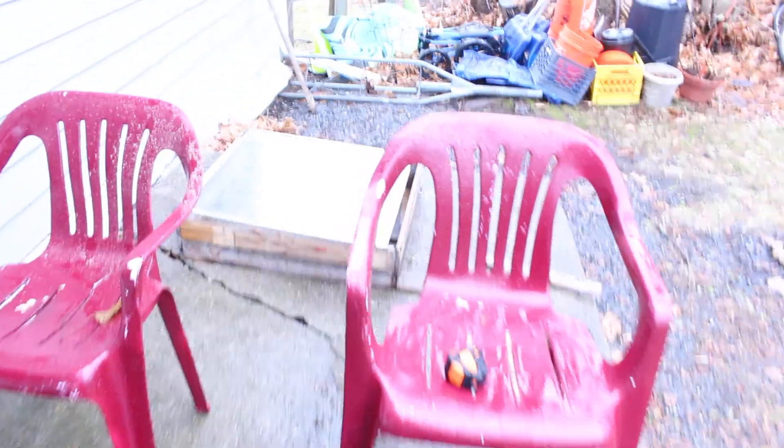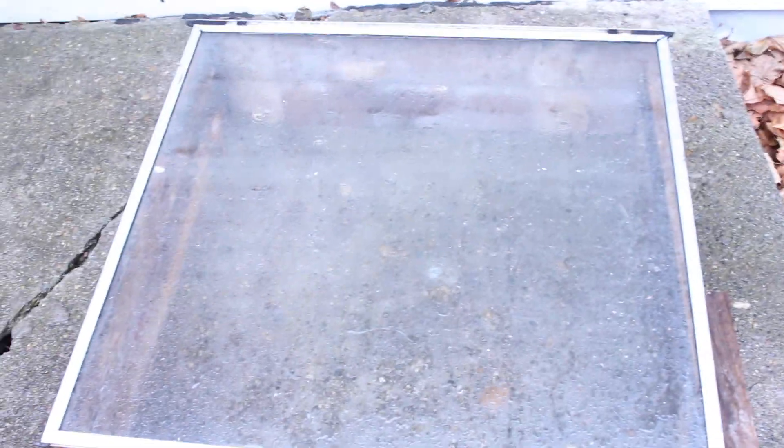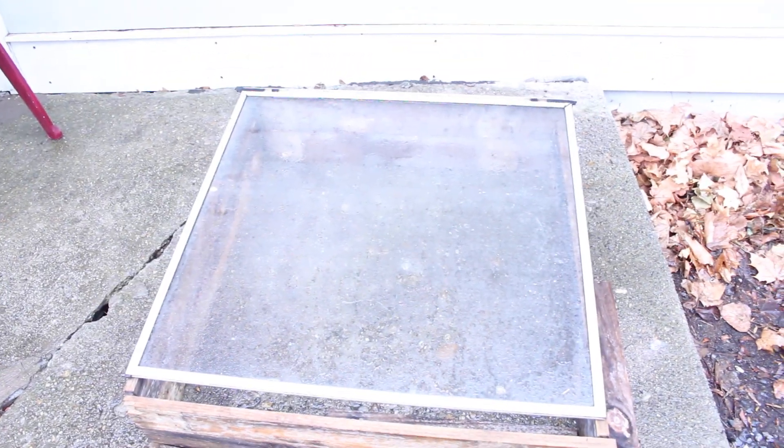I found that pallet over there the other day on the side of the road for free, and I also reclaimed this window glass for free from a local dump.